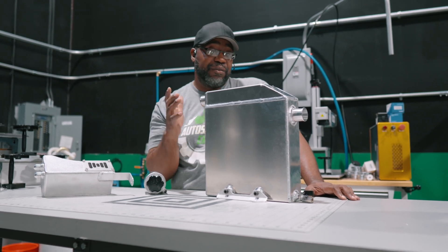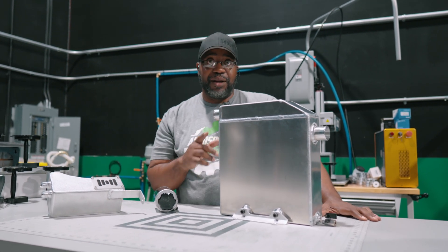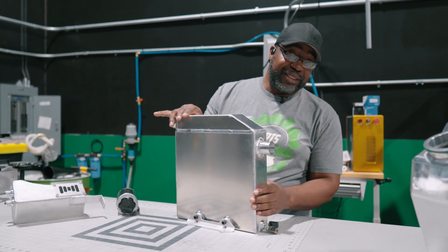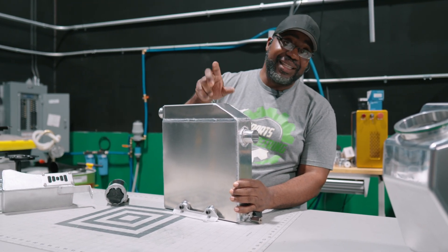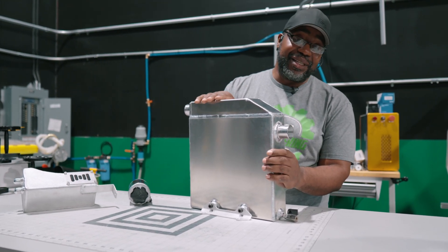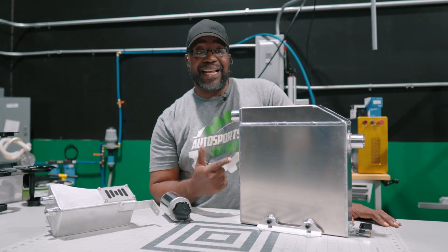I stepped it up — I have a four stage full chamber baffling system that is unique. It works, it functions well, and the price point is on point. These things are available now. They're 5052 sheet metal aluminum and all nice thick wall stuff. This isn't your thin 0.090 entry-level cheap stuff — this is a nice unit. You're getting your money's worth. The performance is there, the function is there, it looks nice, it's easy to install, and you have those options for your inlet and outlet.